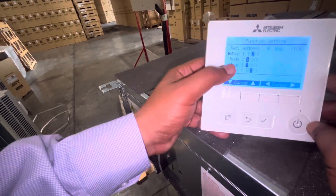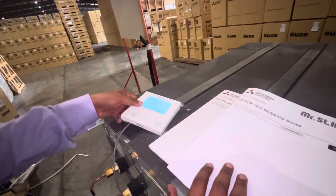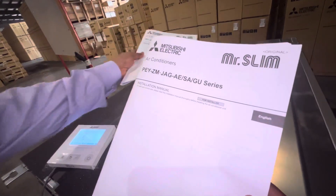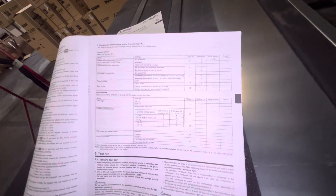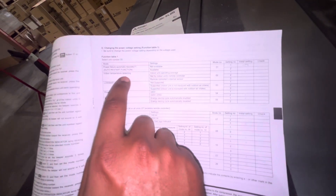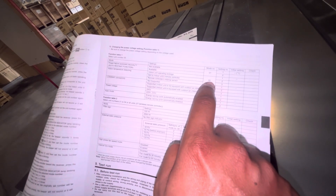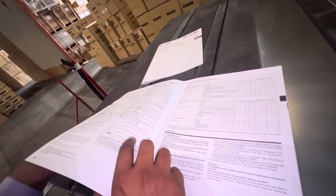Here you will see Mode settings. The installation manual comes with the machine — there is the operation manual and the installation manual. You need to check the installation manual. On approximately page 23 — the page number may vary by model — there is a table for Indoor Temperature Detection. To activate the remote controller's internal sensor, you need Mode 2, Setting 3.